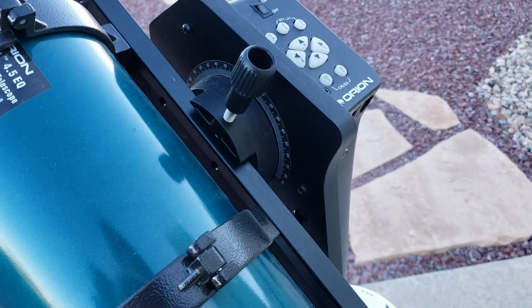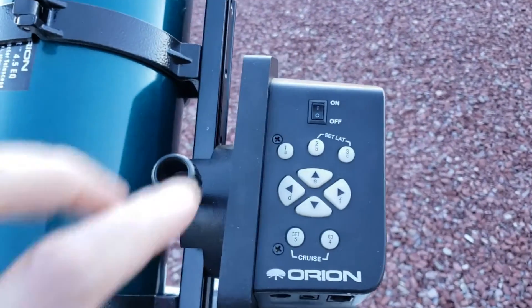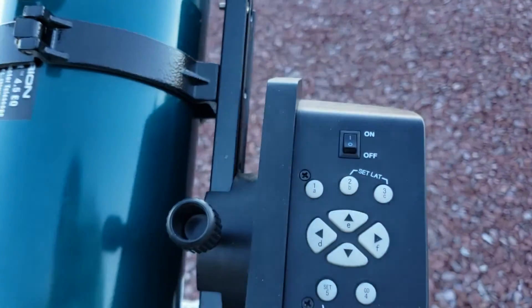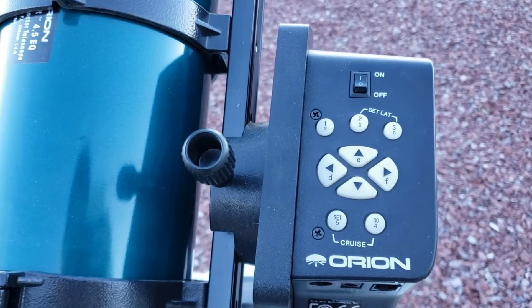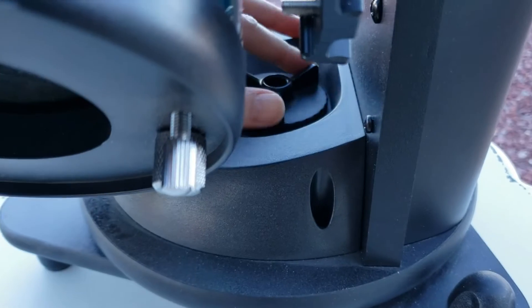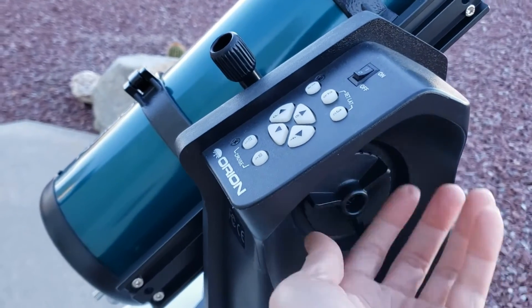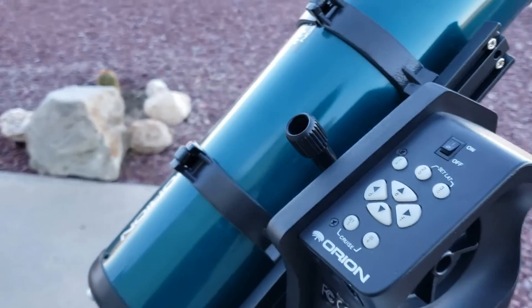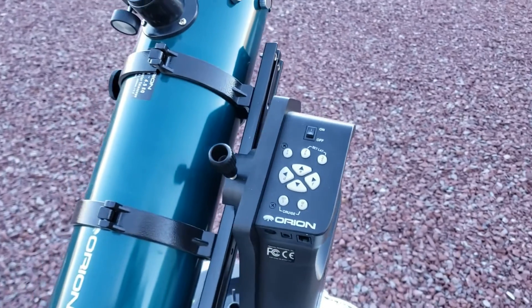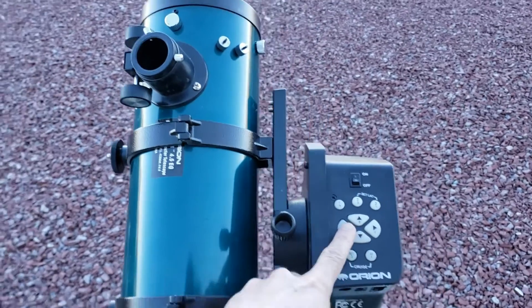Let's say I was looking at Jupiter with this auto tracker — I'll be able to look at Jupiter and keep it in the viewport for about 20 minutes, as opposed to a manual telescope where Jupiter will traverse through the viewport within a minute. It comes in very handy. Here I've adjusted the clutches, locked them in, and there she goes.